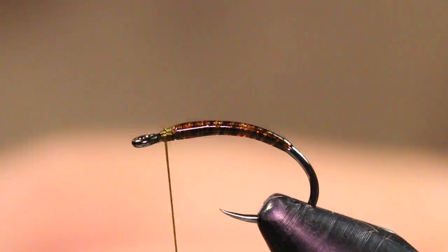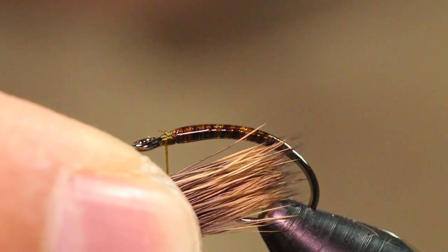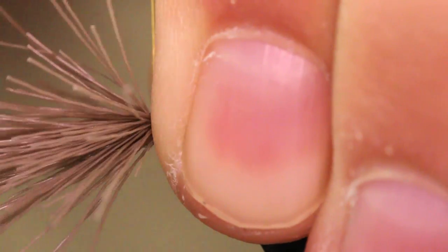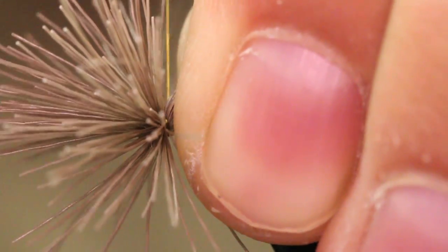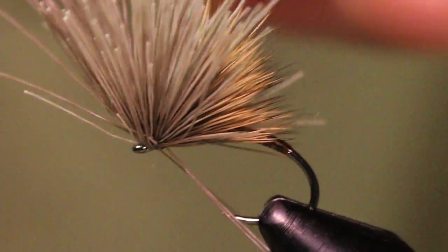I'm just going to pull those out with my left finger, pinch it, and transfer it over to my right. For my wing, I like to keep it to the back of the hook bend. I'm just going to lay that right on top, hold it with my left finger, take two loose wraps around the clump, then pull straight up on my thread — that's going to secure it nice. Then take some more securing wraps and a couple in front as well.